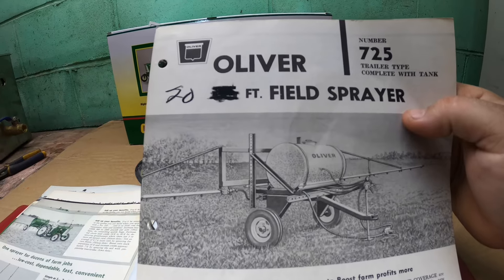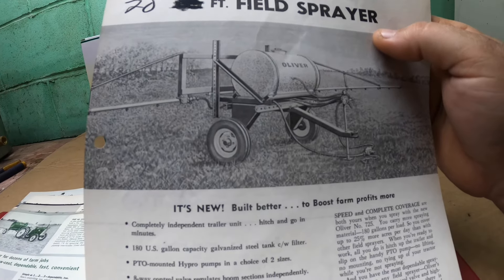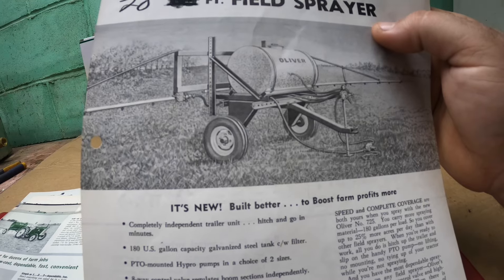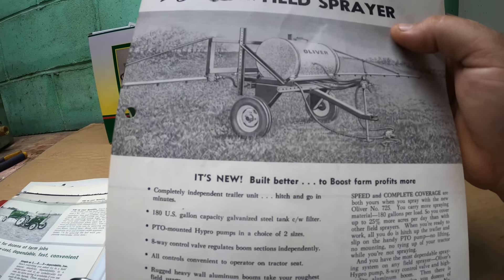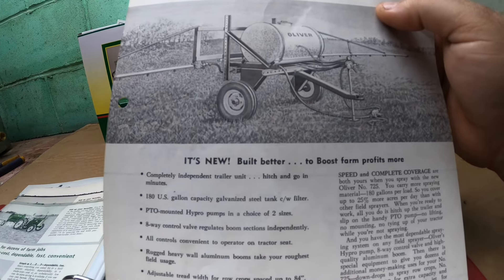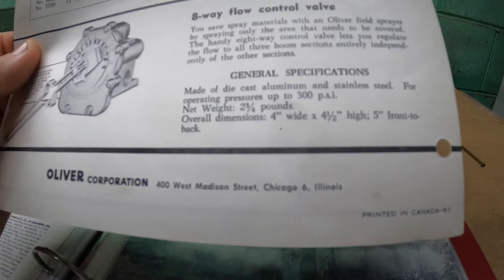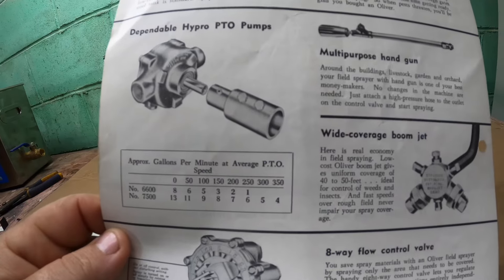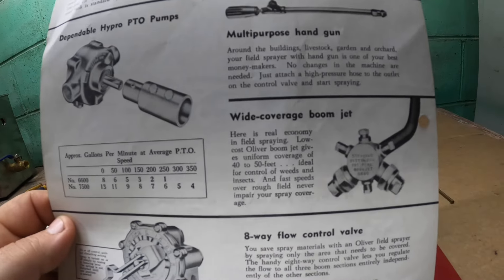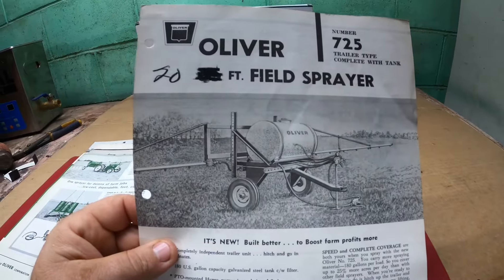Here's another one I've never seen — a 725 trailer type, complete with tank. You can see it's made similarly to the 233, but it's not at all made like the later sprayers. I wonder if one of those is out there somewhere — it seems like this would be one of the first pieces of equipment you'd scrap whenever you were done with it. Oh, Canada — so it was probably the Canadian placement for that other one. 1961. There's the T-Jet style selector valve and those little roller pumps. I guess this must have been a Canadian-only model.